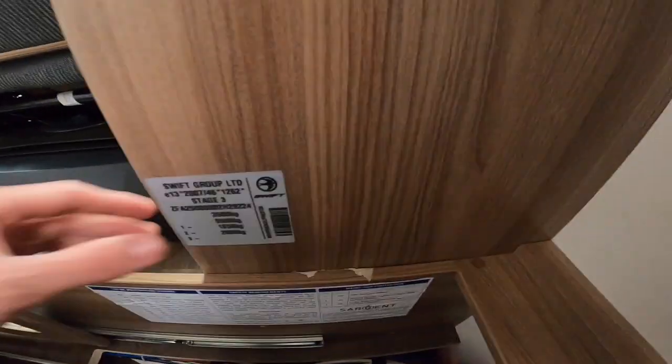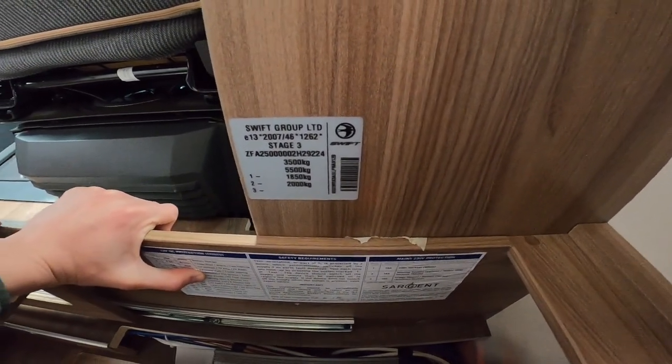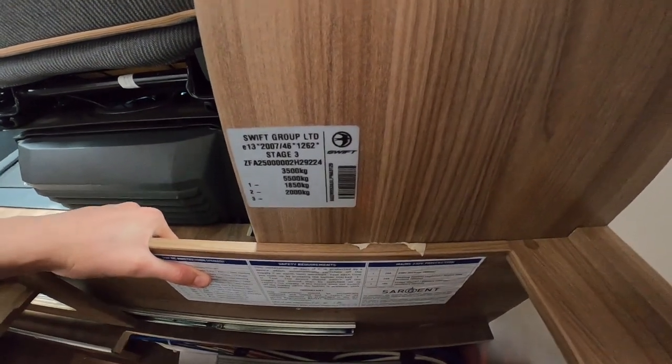You've got your weight plate here from the Swift Group. It shows your chassis number and a three-and-a-half-tonne gross vehicle weight. If you were to tow anything, you can tow up to five-and-a-half tonnes, which gives you a tow weight of two tonnes behind the motorhome.